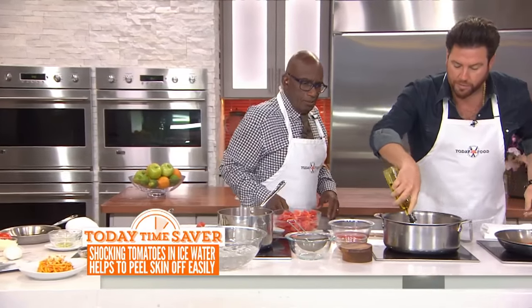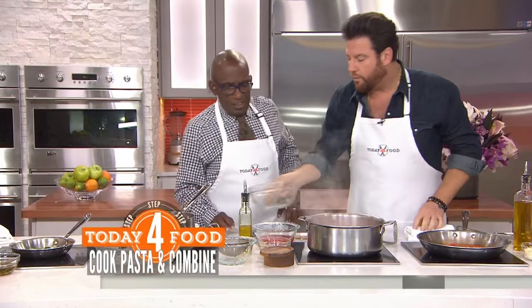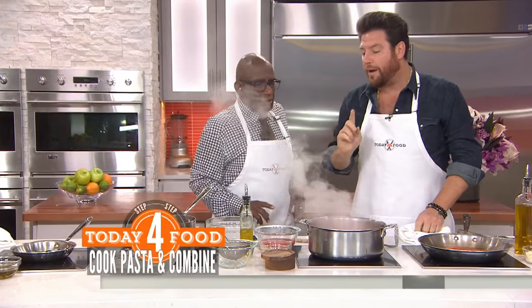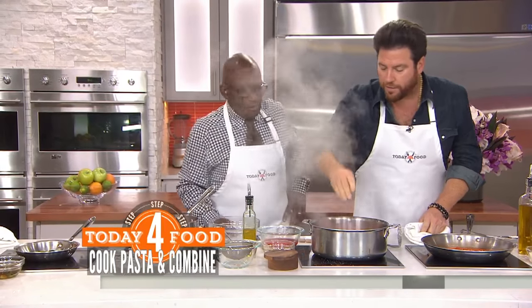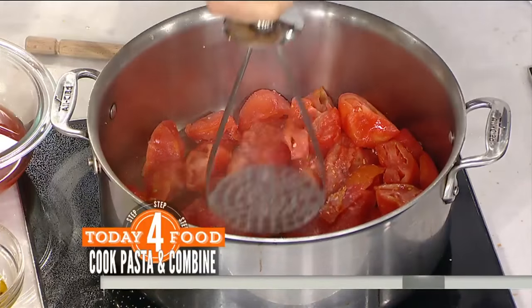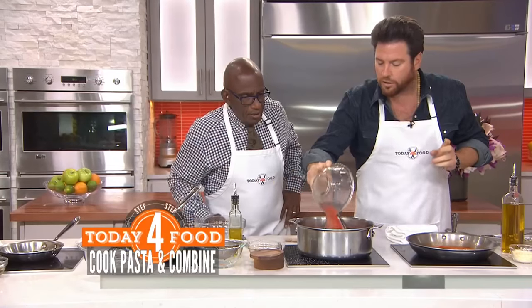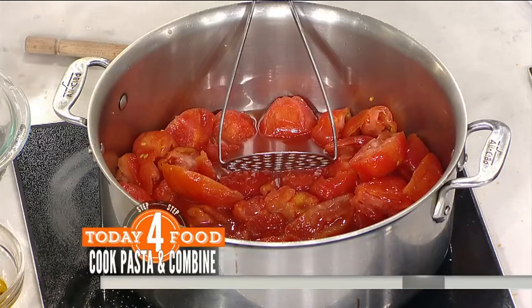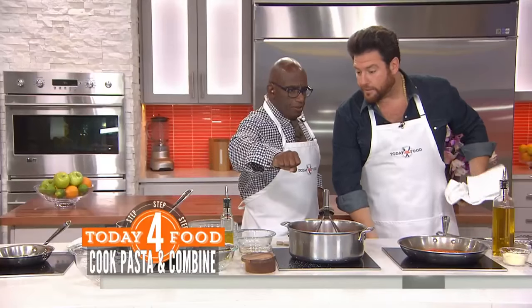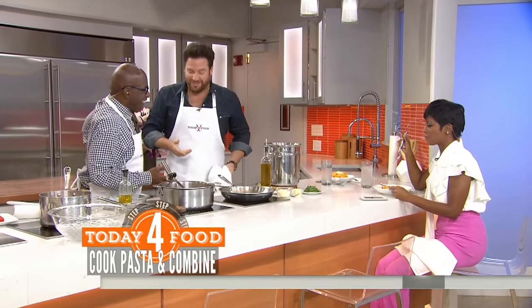Then in a hot pan with a little bit more extra virgin olive oil, we add these tomatoes. We're going to cook them for about 30 to 35 minutes — I don't like to cook my tomato sauce any more than 40 minutes. Add a little bit of salt, and once it's done, we're going to crush it. You also add a little bit of the reserved tomato juice from the squeezing. That's great.